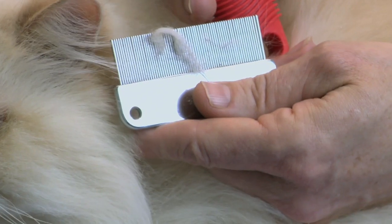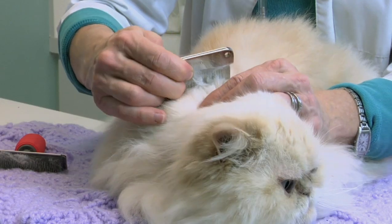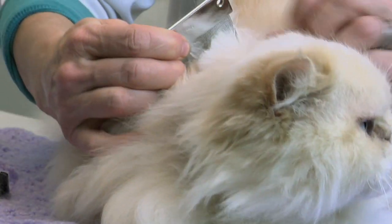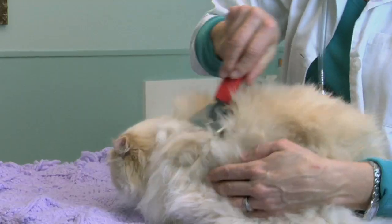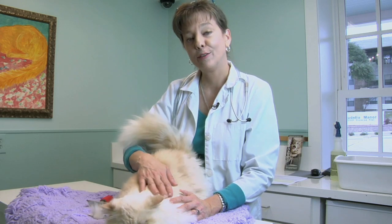So certainly by using tools like little combs to brush and help remove some of this loose tangled fur, that helps, or you can use a slicker brush like this one to help remove some of that loose hair. And for Mr. Butters, it's actually probably going to involve a haircut to trim away lots of this loose fur, and he's going to be a much happier kitty.